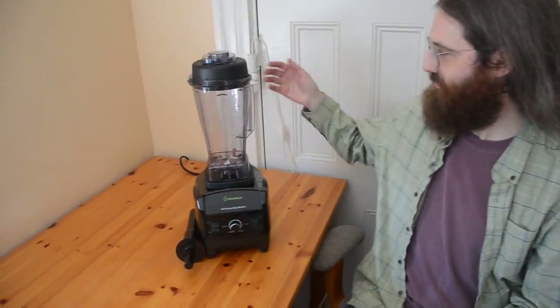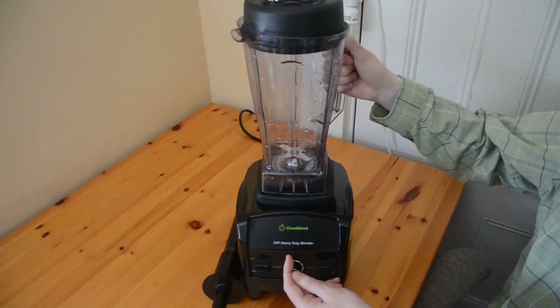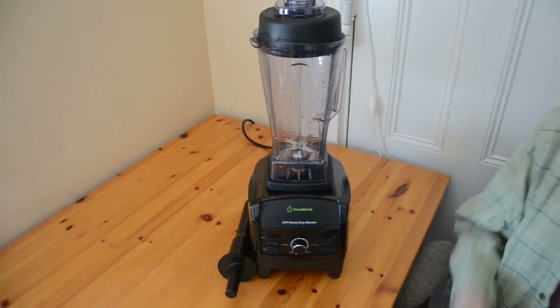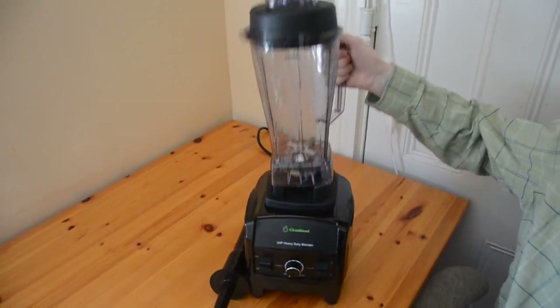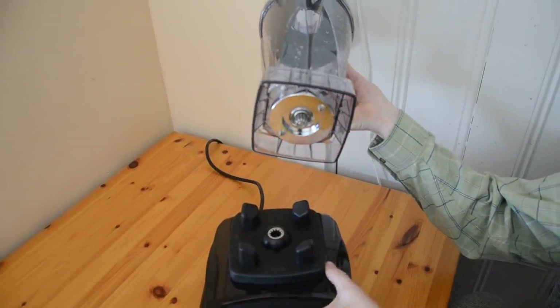Today we're doing a video review of the Clean Blend Blender. It's a 3 horsepower heavy duty blender and is a very close copy of the Vitamix machine. It looks like the Vitamix, it's got the same kind of jug as the Vitamix, and it resembles it in a wide variety of ways, including the attachment between the jug and the base of the machine.